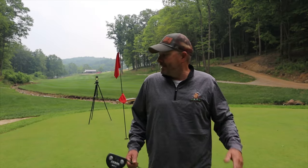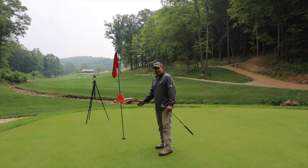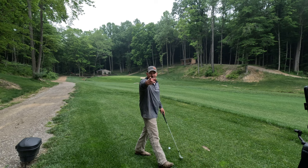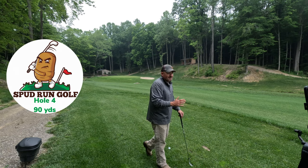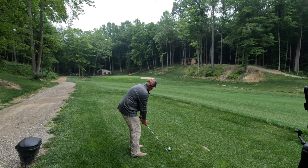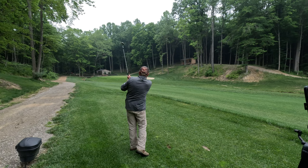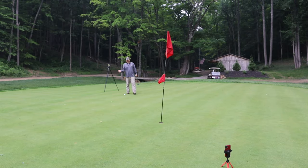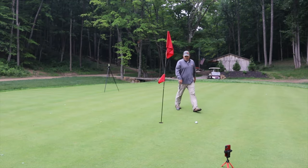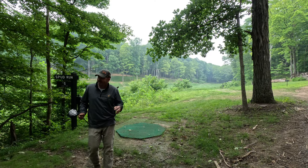One under after three. Next hole's an easy par three, we're going to play it about 90 yards — hole four, one under. Hole number four here at Spud Run Golf can play anywhere from 70 to 90 yards. Right now we're playing about 80 yards. This green will be receptive if I can hit it in the right spot. I yanked it — another big side-winder. I'd give my chance of making this two out of ten. We've got this left for par — a little cleanup.